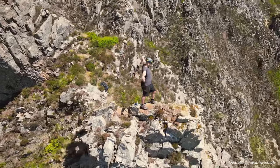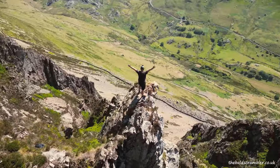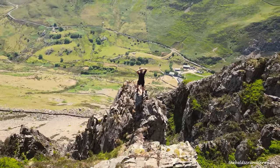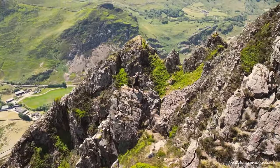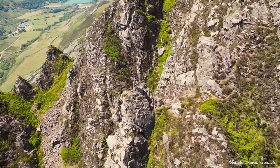Tip number one is to go and buy a book — a guidebook. Don't just do a random scramble up a gully and hope for the best, because you have no idea what you're going to find. You might step over a ledge that you can't climb back down, and who knows what's on the other side.